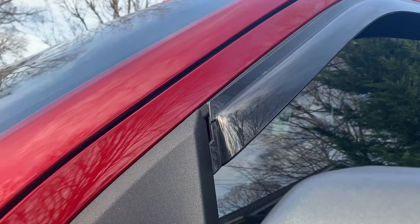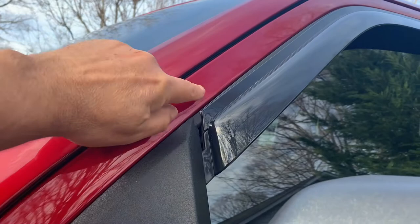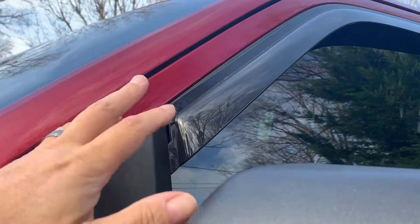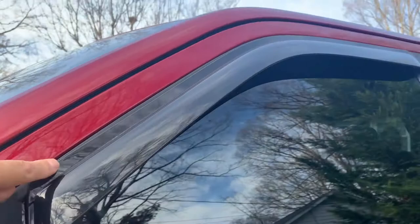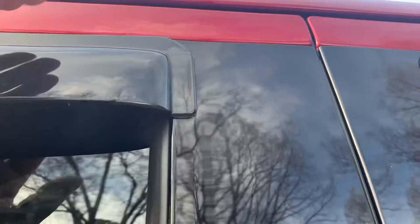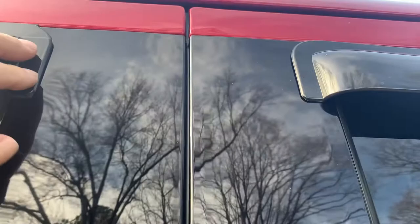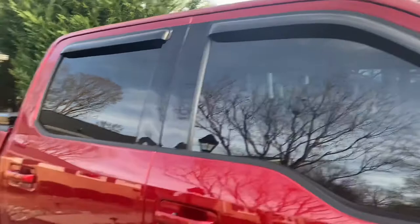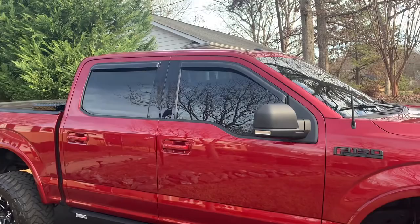On some trucks, stick-ons look terrible — the stick-on will actually be up on the paint and you can see the contrast, it just looks bad. But on my truck, and I can only speak for my truck, the stick-on actually goes on this black piece right here, so you're in the dark area. There's no contrast, you can't really see the stick-on edge. I mean you can see it a little bit, but it's not noticeable since that's the dark black area.